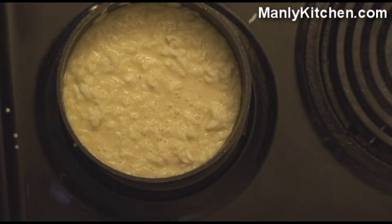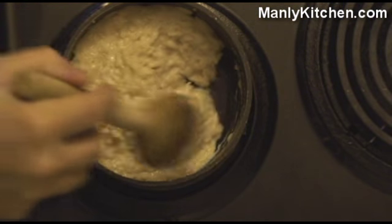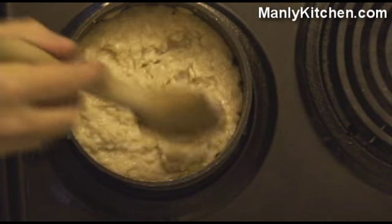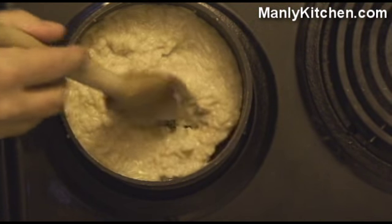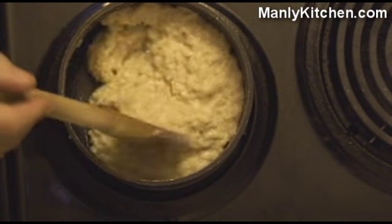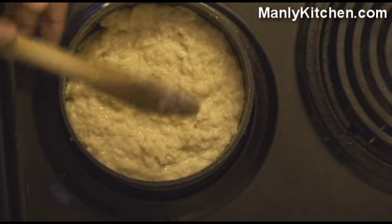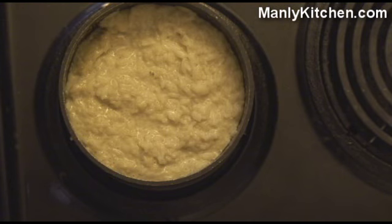There it is. Now all we need to do is let it heat some. So now we've got it heated and you can see it's really turned into kind of a porridge — everything's kind of soaked up. Now, if you want to make it wetter, just add a little more milk. If you want it drier, add less. Same with the spices — the sugar and the cinnamon, adjust those to taste. This is a very forgiving recipe.